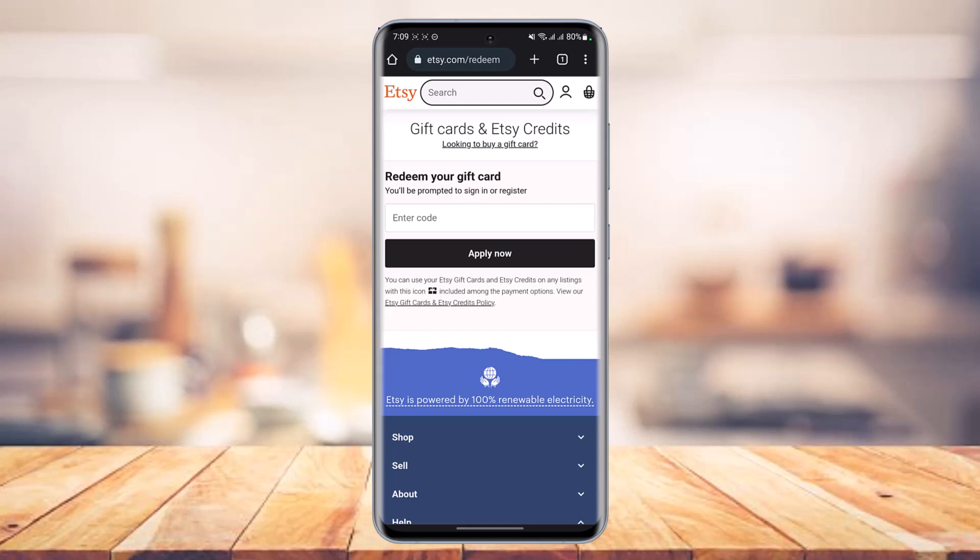That's all it takes to use and redeem your Etsy gift card. We hope the video was really helpful. If it did help you, make sure to leave a like and subscribe to our channel. If you've got any more questions, feel free to leave them down below. Thank you very much for watching and see you soon in our next video.